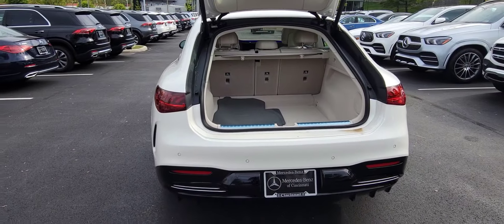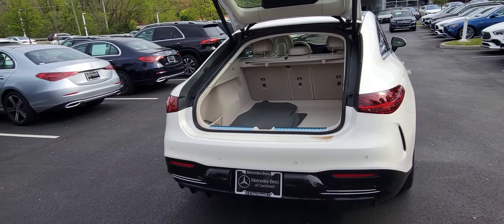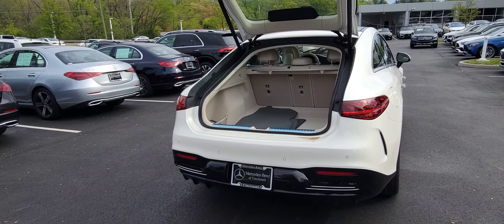Some of the other features of the EQS sedan: you get about 21 and a half cubic feet of cargo space, so there's tons of room back there for storing stuff, and you can fold the rear seats down as well to give you even more room.